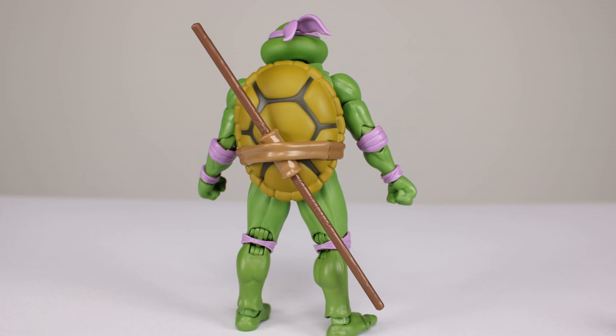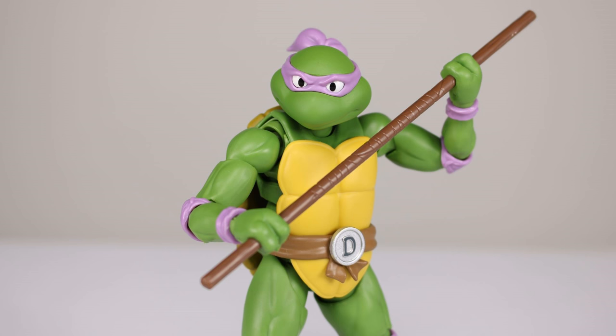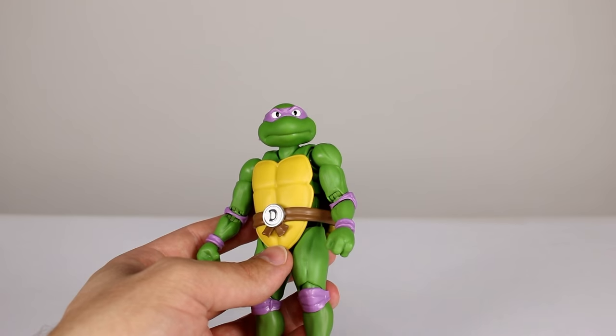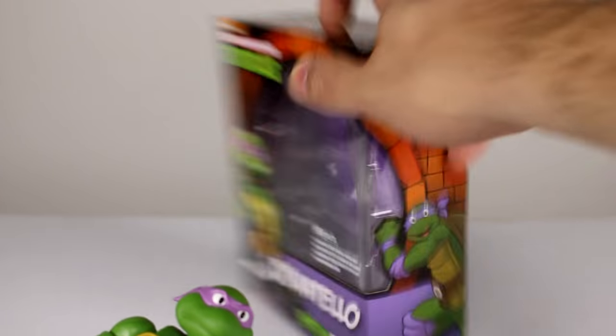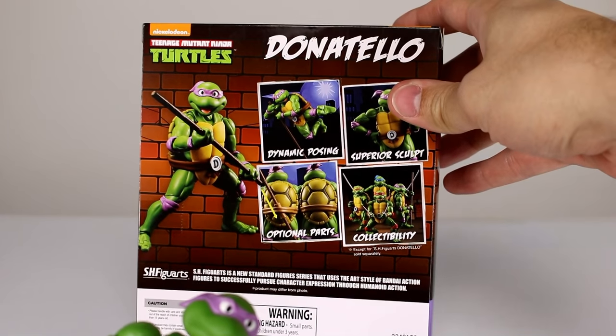Now his bo staff does not have any paint on it. Based on the cartoon it should have white straps — or white wraps, whatever you want to call them — and they're not painted. I checked the box, front and back, and it doesn't look like they're supposed to be painted. They should be, but they're not.